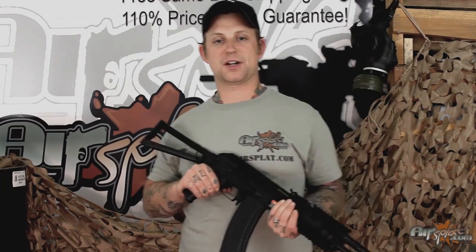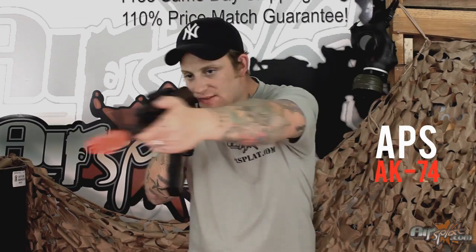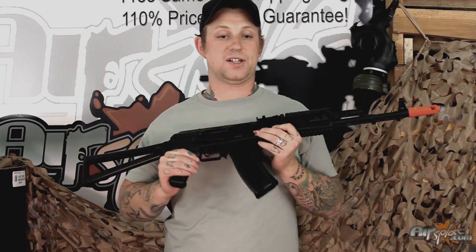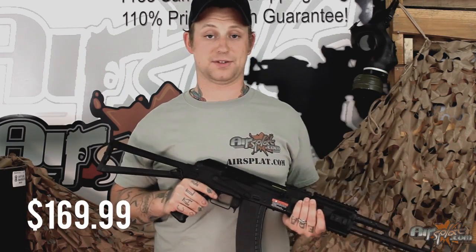Hey guys, welcome back to AirSplot On Demand. I'm Jake. Today I'm going to be going over the APS AK-74 Airsoft blowback electric rifle. We have this on our website listed at $169.99 and frankly I think it's kind of hard to go wrong with this one.